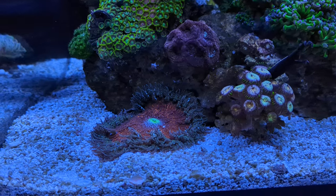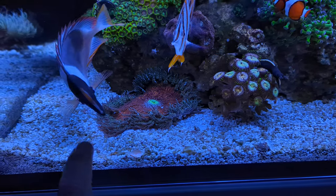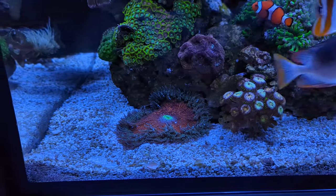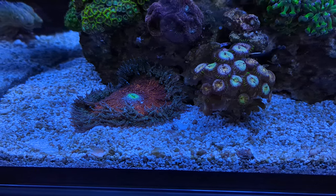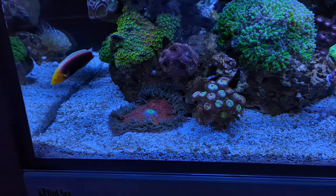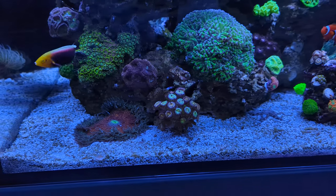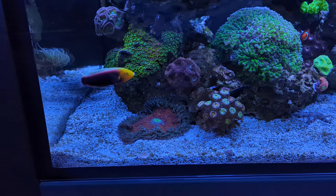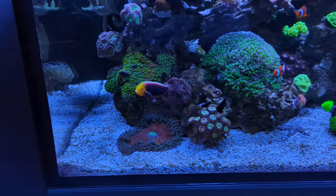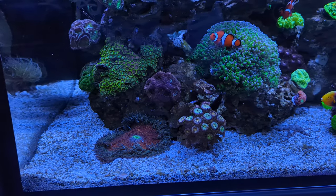It's also fun to see that the rock anemone has actually returned somewhat to the rocks. Last week it was a bit more to the left on the sand, but it seems it has decided it likes the less-flowy area close to the rocks. It has moved about three to five centimeters back to the right and now looks as if it's part of the reef again.